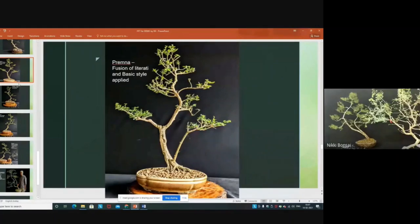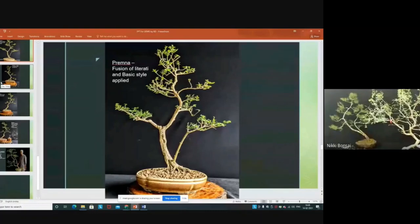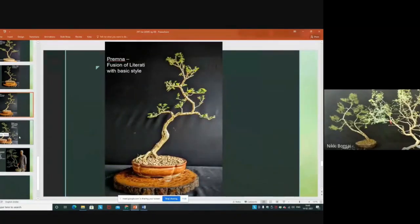This is actually a fusion of literati with the basic styles. If you blend a literati movement with the basic style, you can create this style — I am calling it a fusion of literati and basic style. I use a regular pot. I have made two to three bonsai like this with a touch of literati in the basic style. You can see the trunk is moving upwards, one portion moving downwards — that is the attraction of this movement. These are all small literati, maybe 20 to 24 inches.